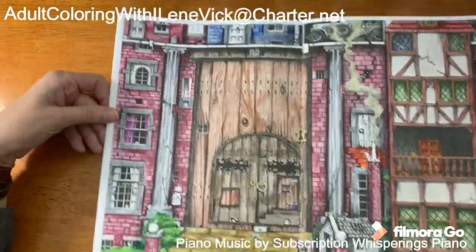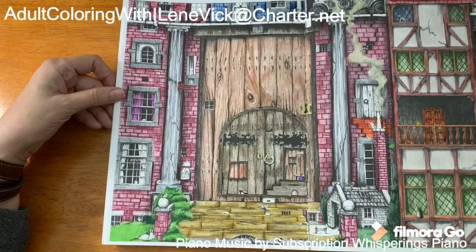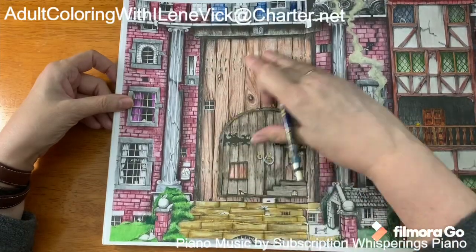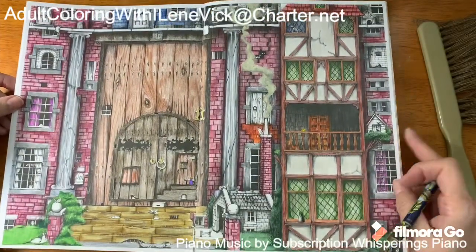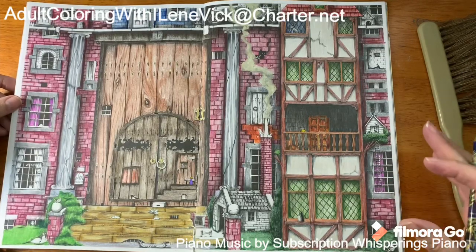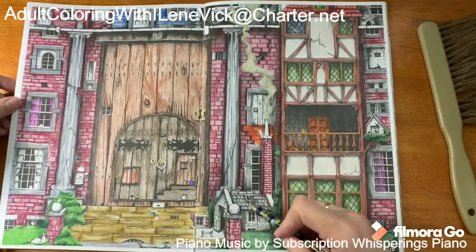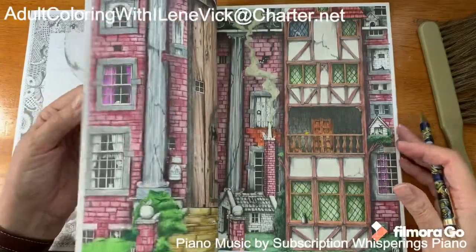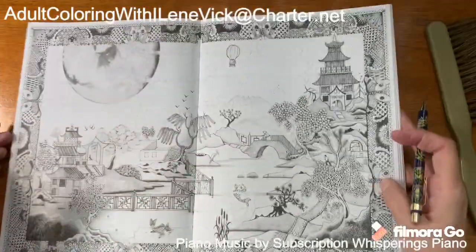I'm about 98% done with this one — this should look familiar. I love doing the door. I've just really enjoyed doing this. The really neat thing about this particular book is that as you're coloring it, it gives you ideas of shading and texturing. For example, when doing the roof you can draw in little details and ink them yourself — remember I was showing you my set of pens that I got.